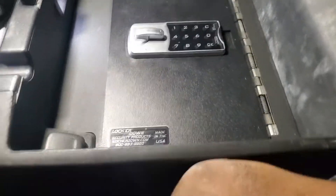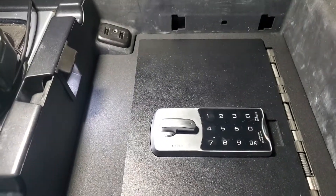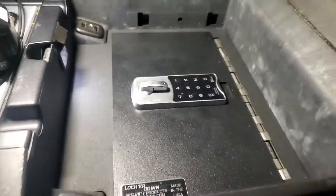See how this thing fits perfect in here — it does not obstruct your factory USBs, your cigarette lighter plug, or your LED light that's in here from the factory. Perfect.